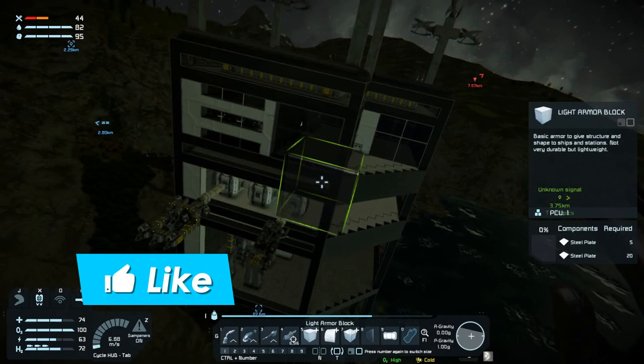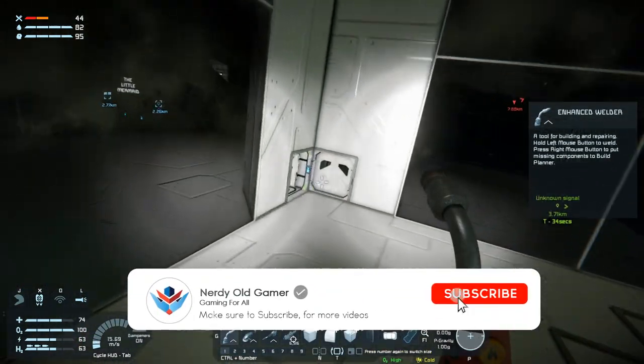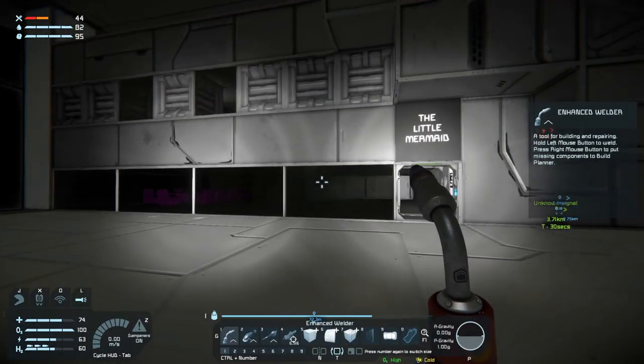I might do some more painting in between episodes because this can't be the most exciting to watch, but I wanted to show it just once to give you an idea of what I am thinking for the base. So it is what it is — you got to see it. We are out of time for today guys, so thank you very much for watching. I hope you enjoyed it — if you did, why not leave a like and subscribe and I will see you next time!